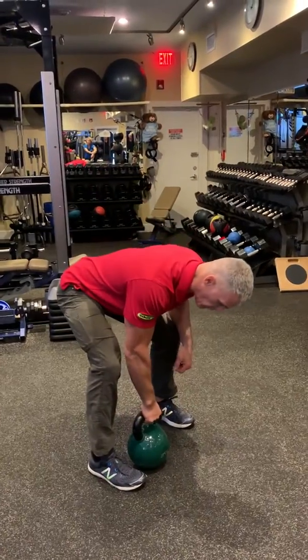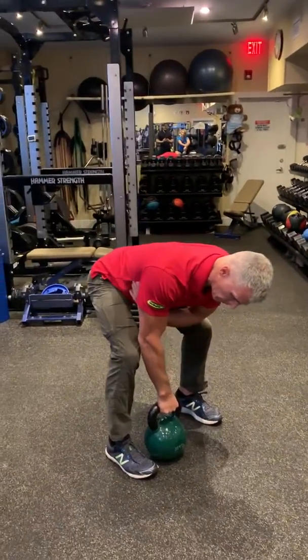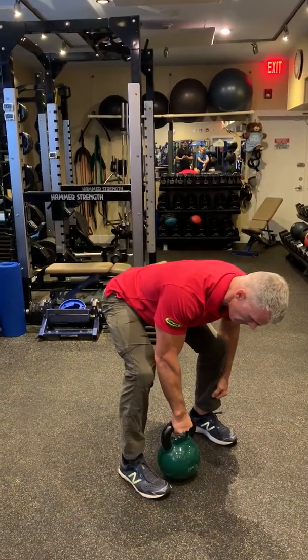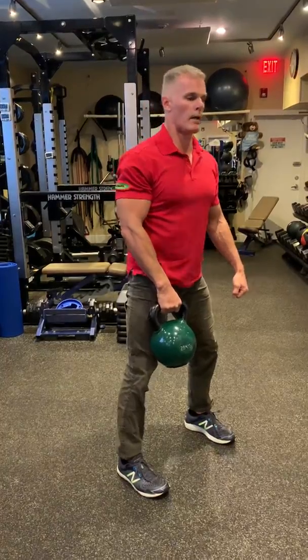Gripping twice as hard as I need to with the shoulder packed, shoulder blade to the hip. Big inhale to the belly. Exhale. Inhale.